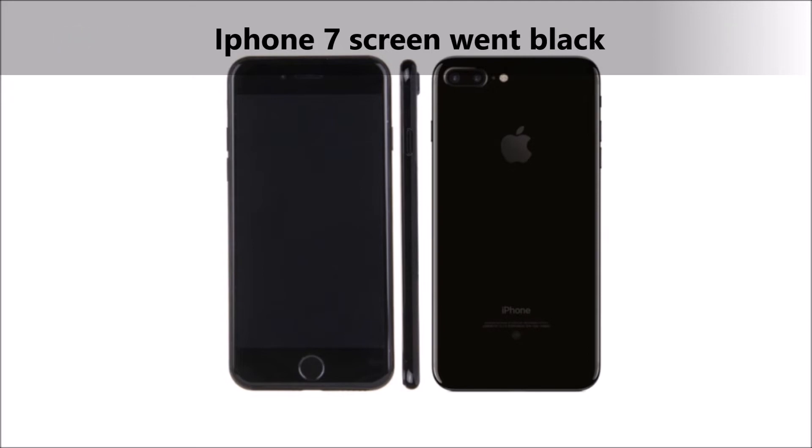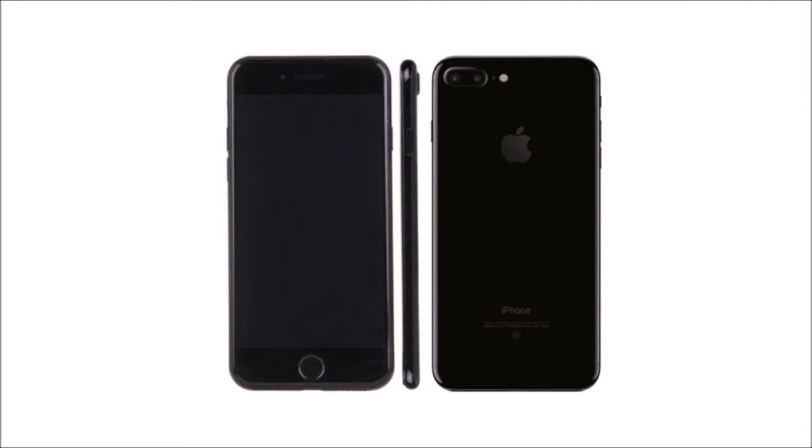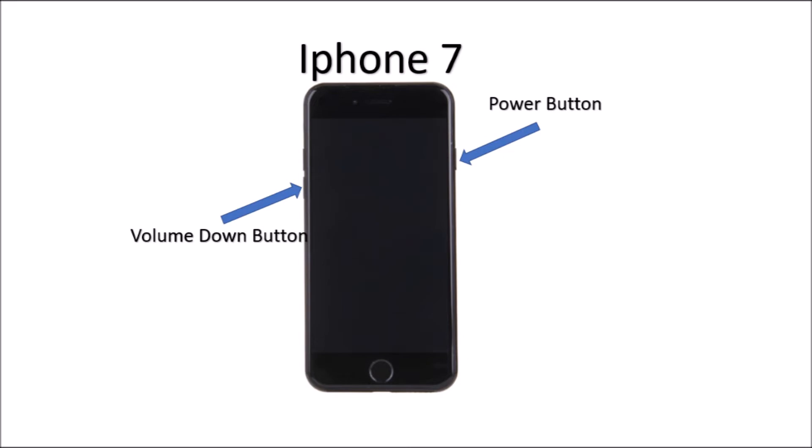So I went on YouTube and tried a few things and it still didn't work. I don't really know what happened, but what they tell you to do on YouTube is to press the power button and the volume button at the same time and hold it for about 15 seconds.